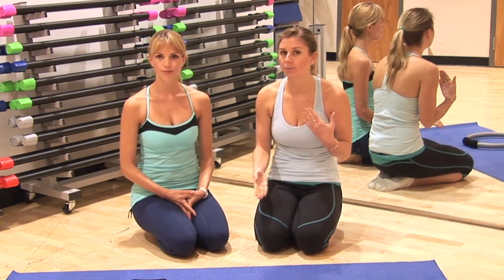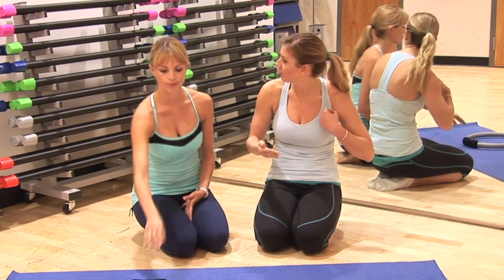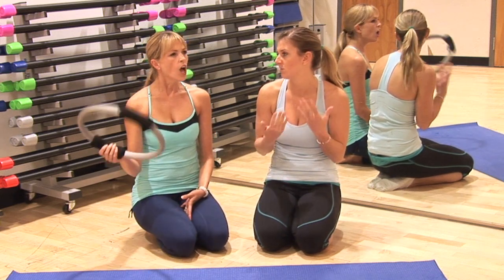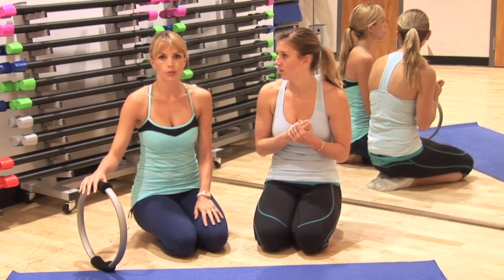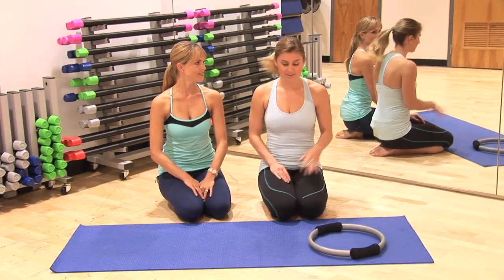For you guys at home, you do need a Pilates circle. If you don't have a Pilates circle, you could probably use a block and put it underneath you, otherwise just do the push-ups as they are. Alright, so let's get started.